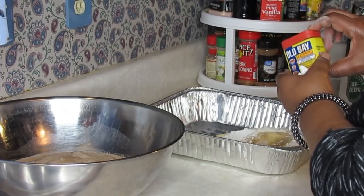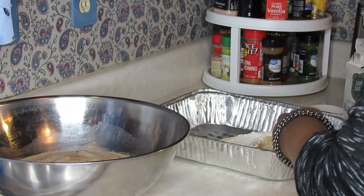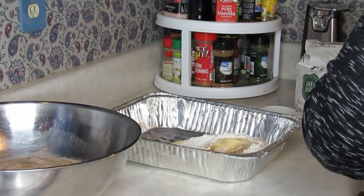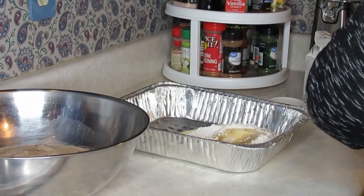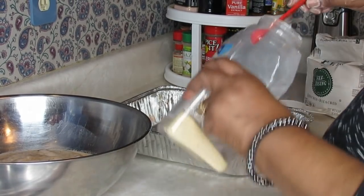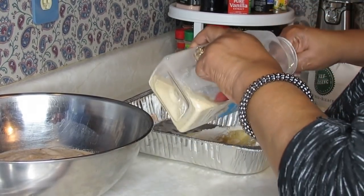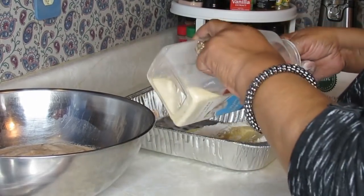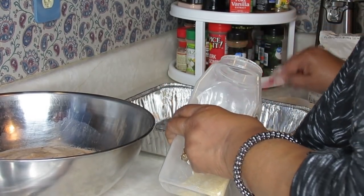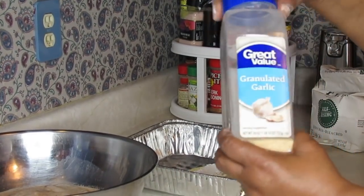This is 30% less sodium Old Bay, and I like the flavor it gives fish when I fry it. That's about a half teaspoon right there. Then I'm adding about a teaspoon of granulated garlic.